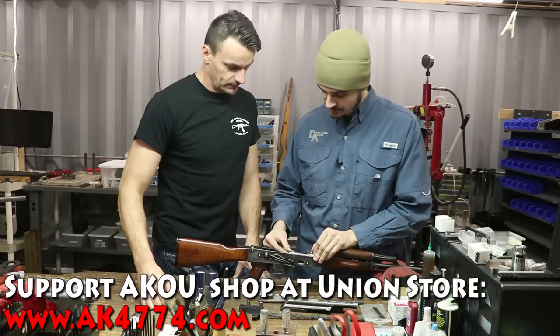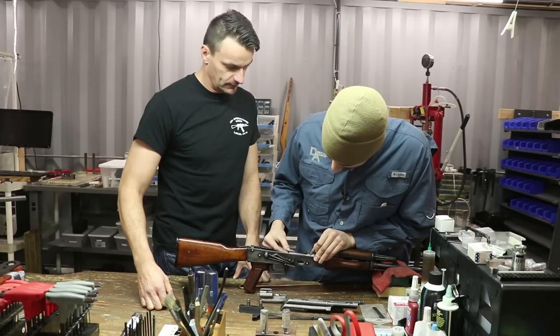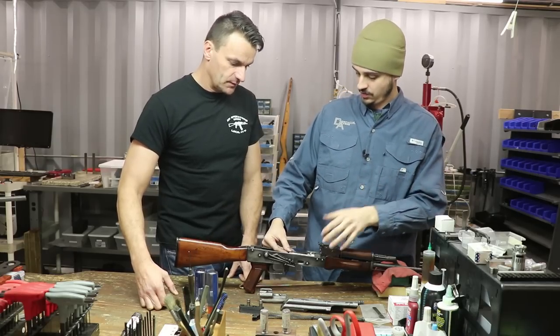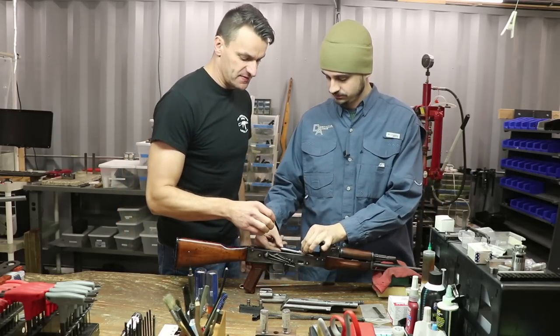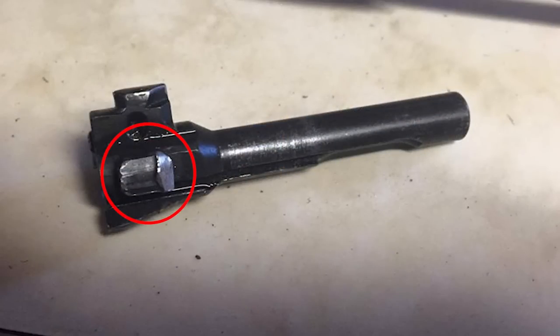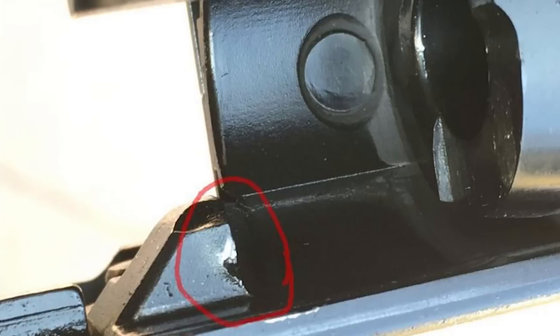The field gauge should still turn and start, but the gap is bigger. That's what you want to see — progression from go, to no-go, to field. Also, from my experience, on rifles closing on the no-go gauge: look at the locking lugs and everything. If you see any deformations or damage to the locking shoulder on the trunnion — time out, stop everything.